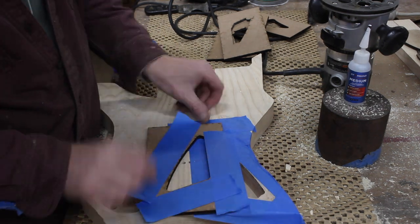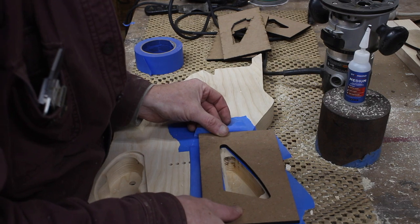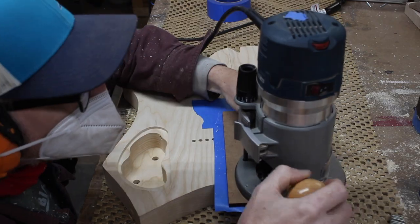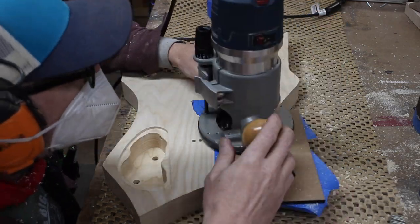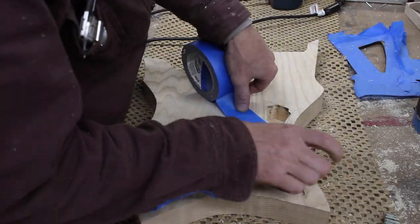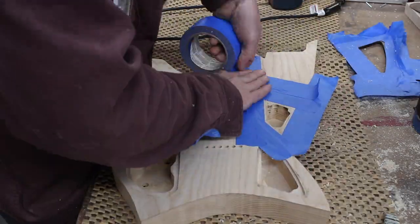It's always good to step outside of your usual workflow and comfort zone, because sometimes you learn new things and sometimes it reinforces what you're already doing. In this case, it reinforced my approach to making guitars — while doing it by hand can be faster sometimes, it's not necessarily the most efficient or green way.